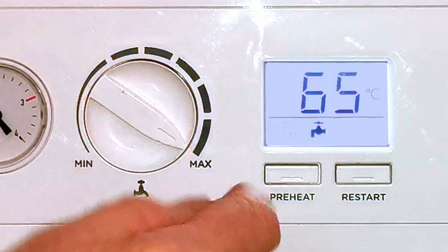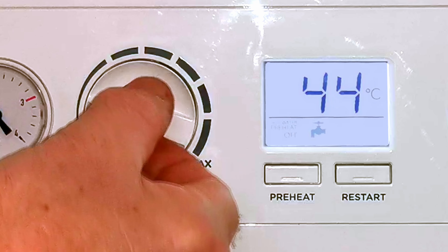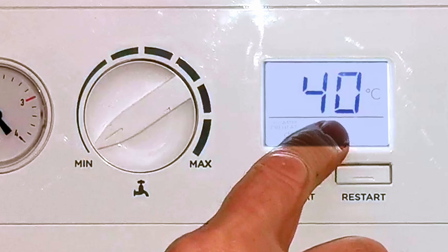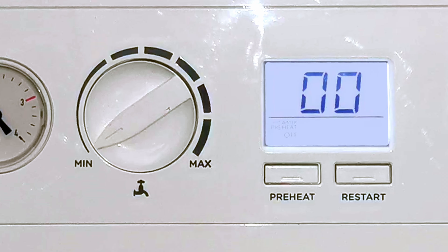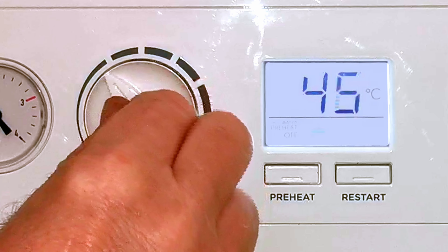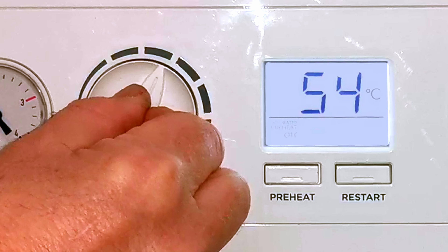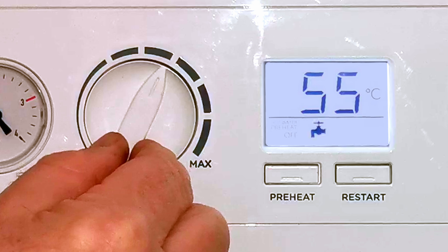So let's turn it back down to a more sensible temperature, maybe 55 degrees or possibly 50. If you can set it a bit lower that's going to make your boiler more efficient, because there's no point in heating your hot water to a really high temperature only to then cool it down with cold water at the tap — that's just wasting gas. The minimum setting is 40 degrees, but you'll probably find it's just not quite hot enough. I always recommend somewhere between 48 and 50 degrees as a good average temperature.